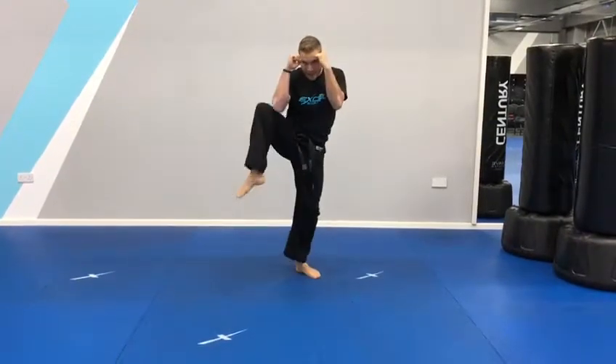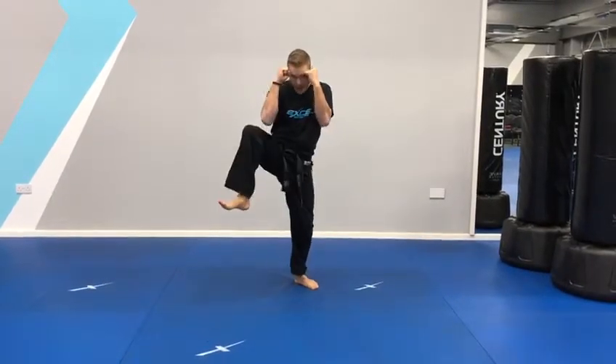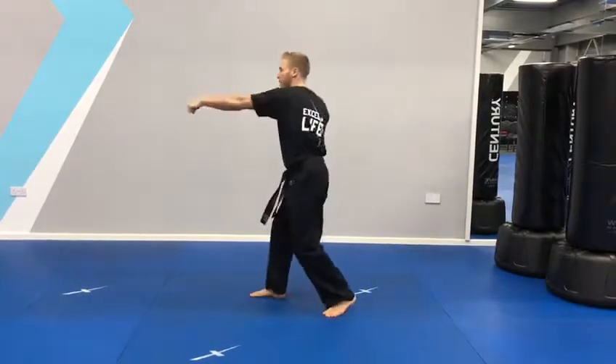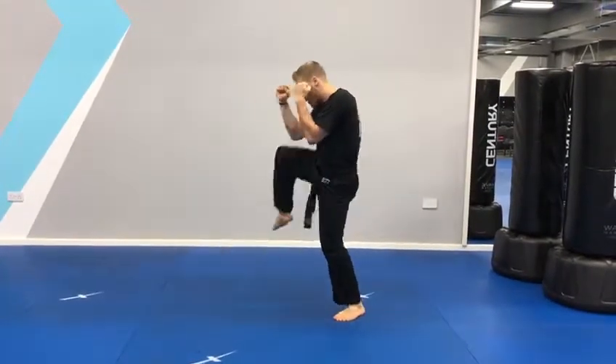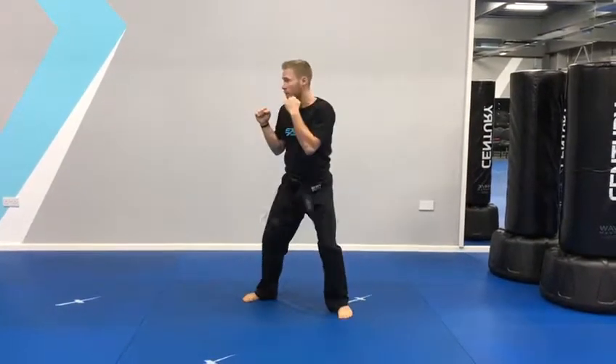You're landing your guard, lean forward slightly on the check. You can either have your toes pointed or pull your toes back and straighten to your cross. If you lean backwards on your check, you're going to be slow on the cross. Lean forward slightly and then drive that shoulder through, lift up the back heel.